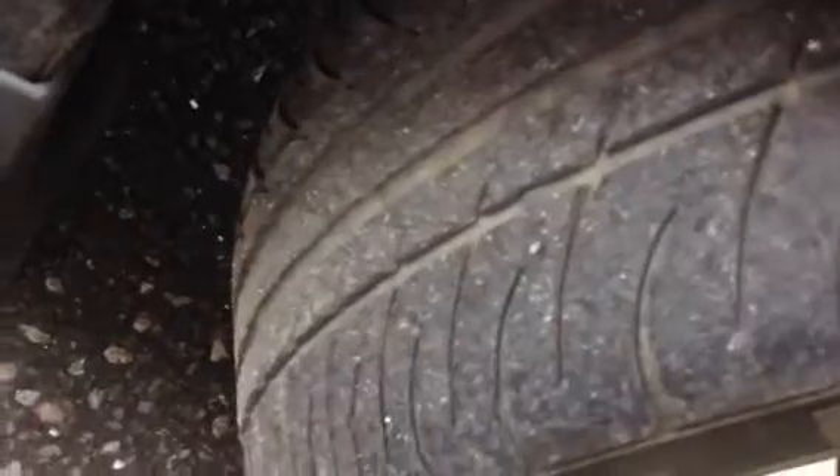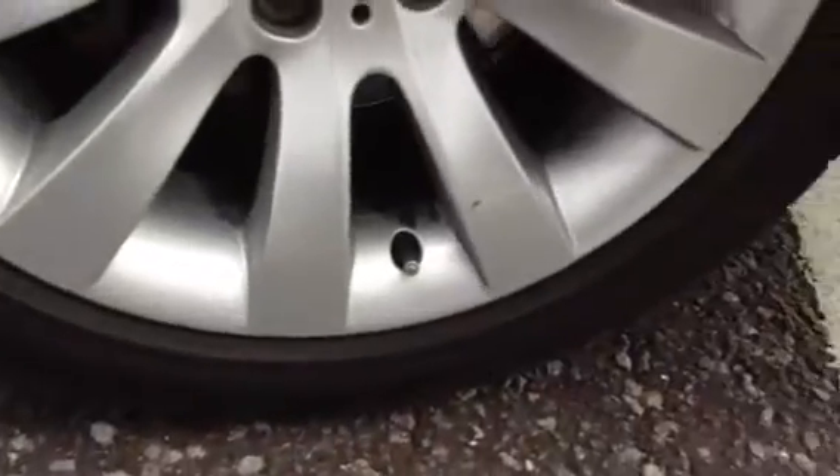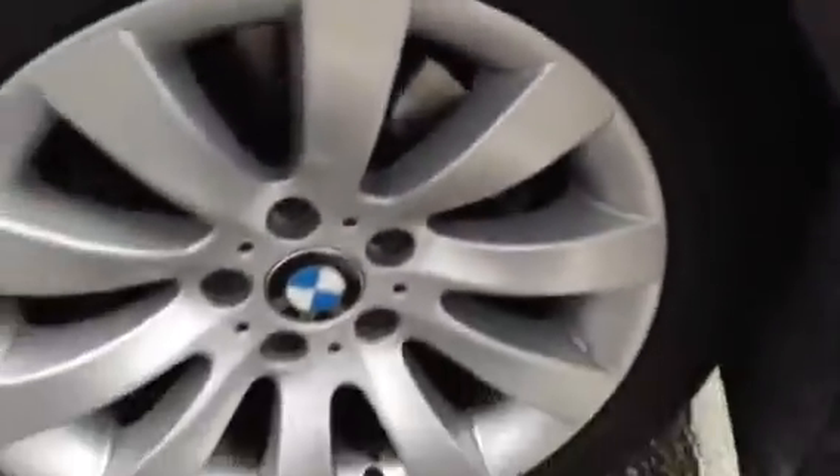Starting with the offside front tyre. Tread-wise we're looking at around 3-4mm of tread there. The offside front alloy appears to be in very nice condition — a little bit of a mark there, but apart from that no sign of any kerbing or any scuffs at all.